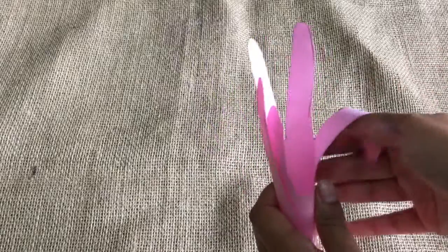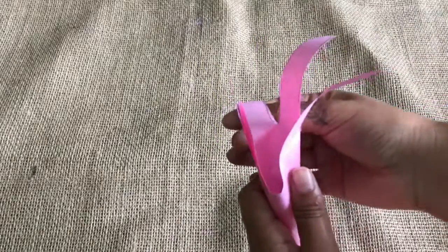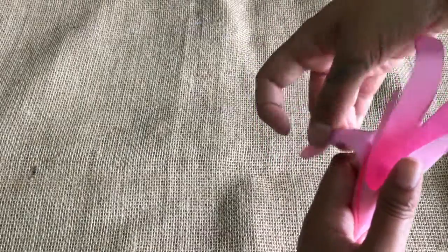Now we've got our flower shape, we can start bending out the fingers like this, so they start to look a bit like petals.